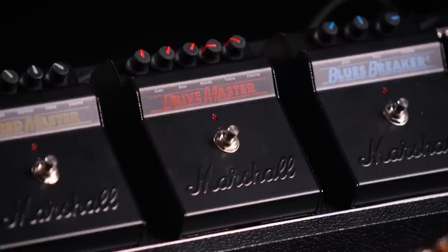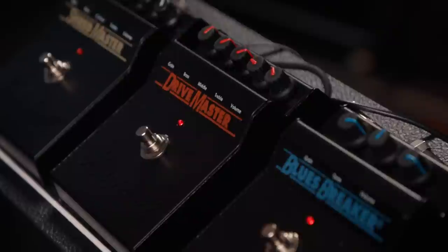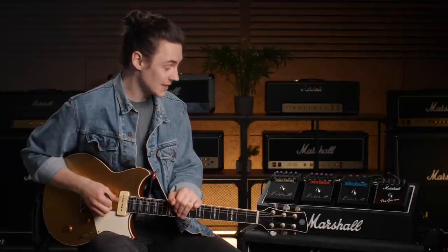Next up, we've got the Drive Master. This actually is my first experience with this pedal, to be honest. Really intrigued by it. It just seems to have the capacity to turn anything into a little bit of a roaring Marshall, as you would expect from the name on the front of it.